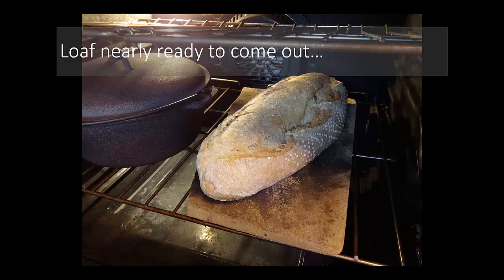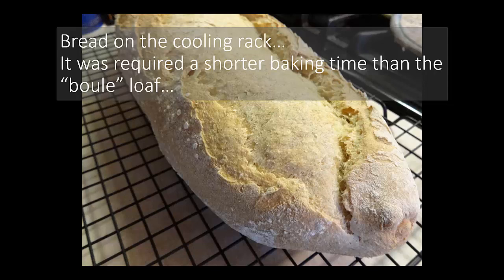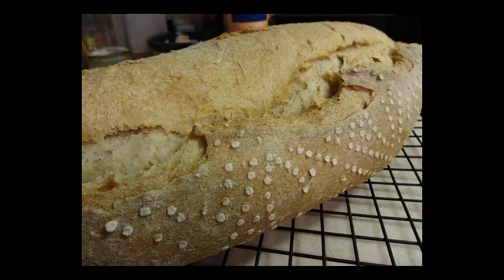The baguette is about ready to come out. It doesn't have to bake as long as the boule just because it doesn't have as big a girth, so heat can travel into it more quickly, and it's in contact with the baking stone, so it bakes a little quicker. Here it is on the cooling rack, and you can see the flour pattern — that's due to the proofing in the couche.